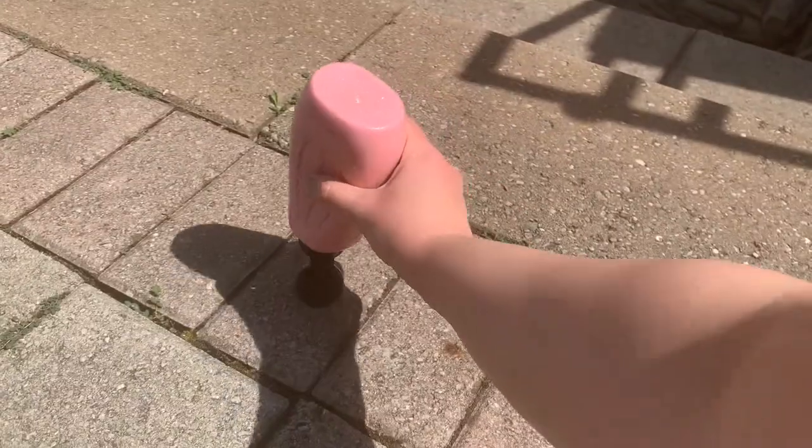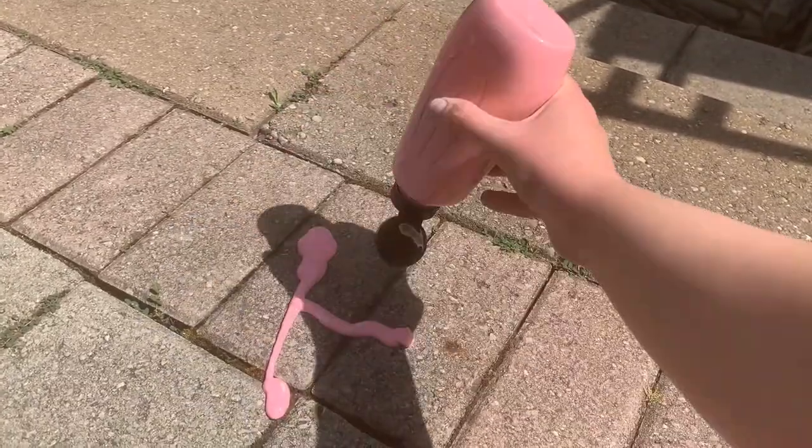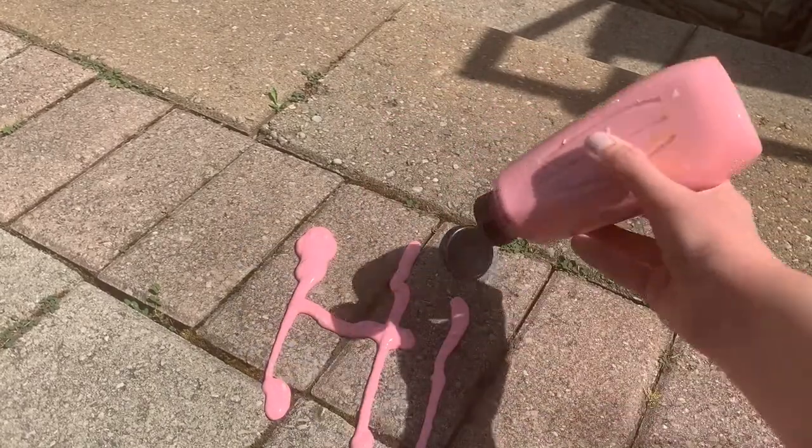Secure your lid and you are ready to paint the sidewalk. Just squeeze the bottle onto the sidewalk to draw with.